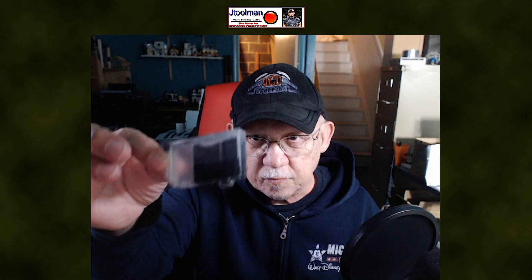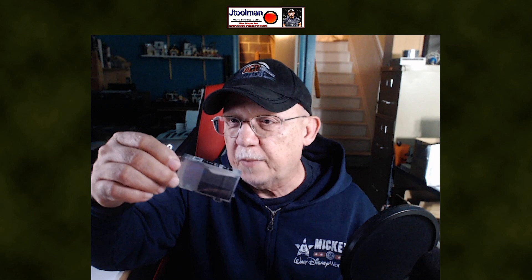Here we have a cartridge that came to me in this condition. Basically it was used till it was empty and it was never protected, so that sponge is completely dried up. It has ink in it but it is now dried — every liquid portion of that ink has now evaporated. So can we refill this cartridge in this condition?